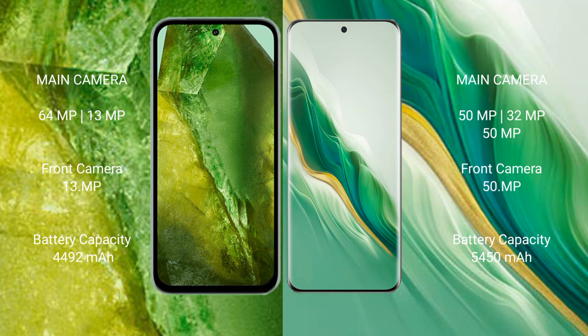The Honor Magic 6 features a triple rear camera setup with a 50-megapixel main camera, 32-megapixel, and 12-megapixel lens. The Google Pixel 8a has a 4492mAh battery with 100-watt fast charging support, while the Honor Magic 6 has a 5450mAh battery with 66-watt fast charging.